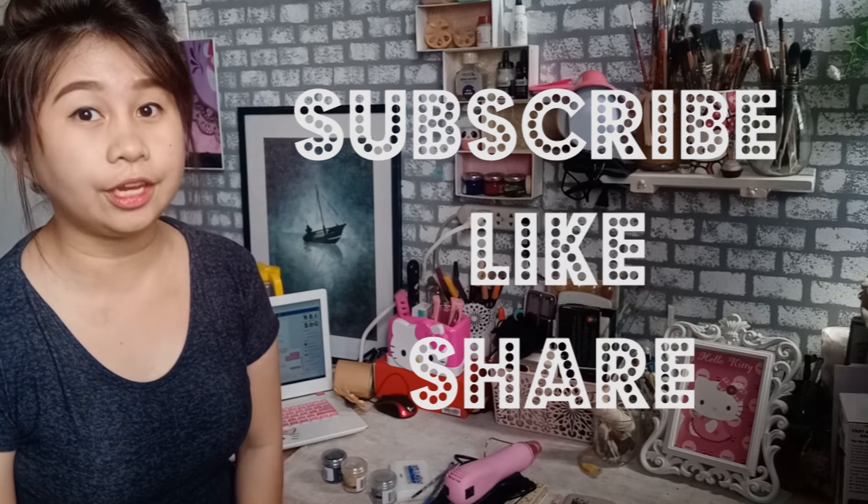And before we start, please don't forget to subscribe, like, and share. And if you do have any comments, you can just comment down below in the comment section.